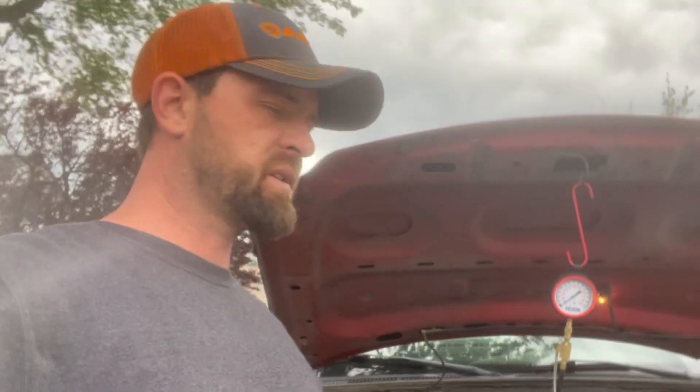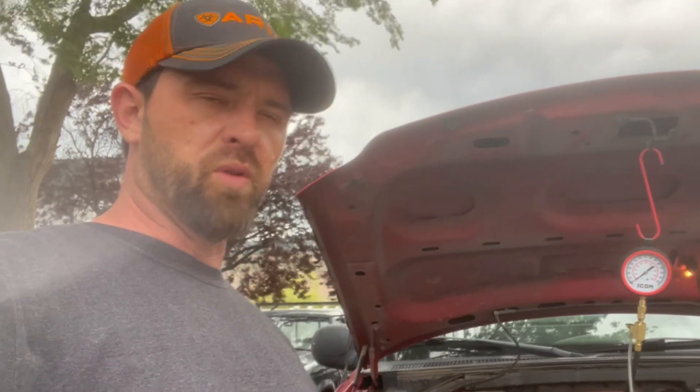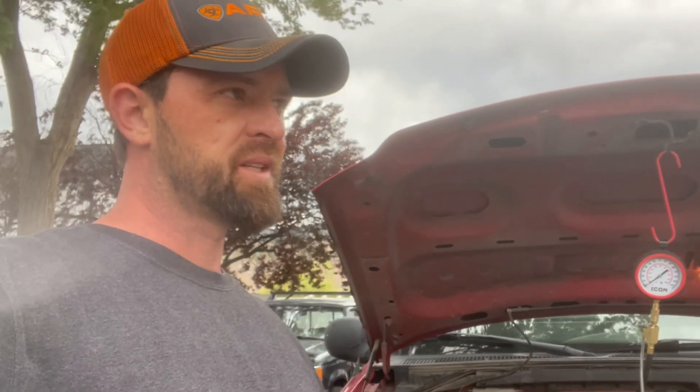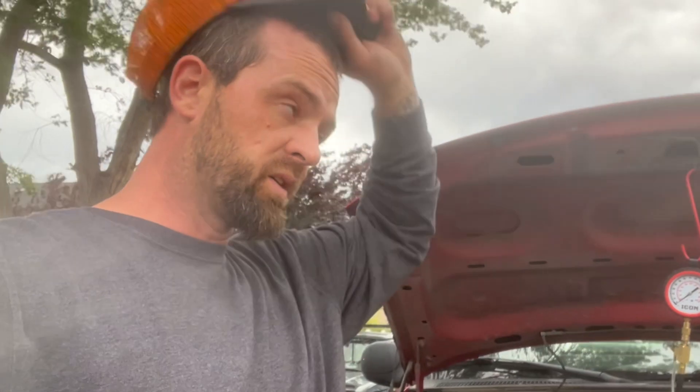Welcome back to the channel. This is a 98 F-150 and it runs terrible — basically misfiring real bad. We got misfire codes for cylinders three, four, and seven, and then a lean code.